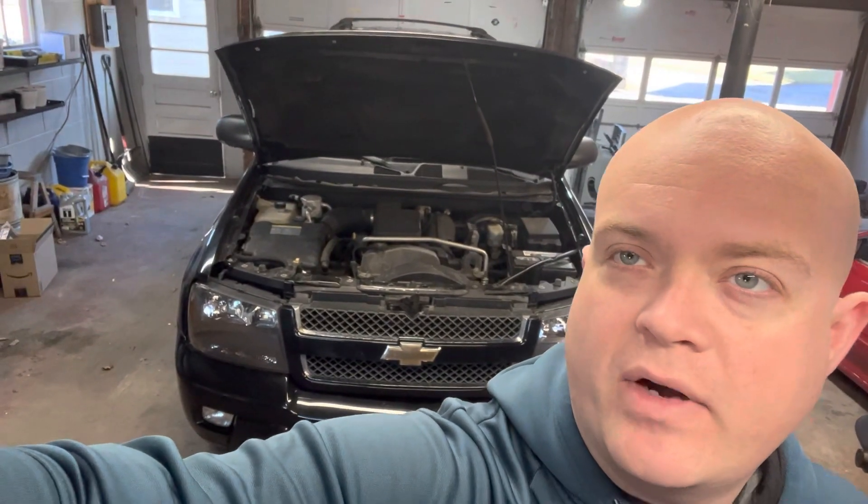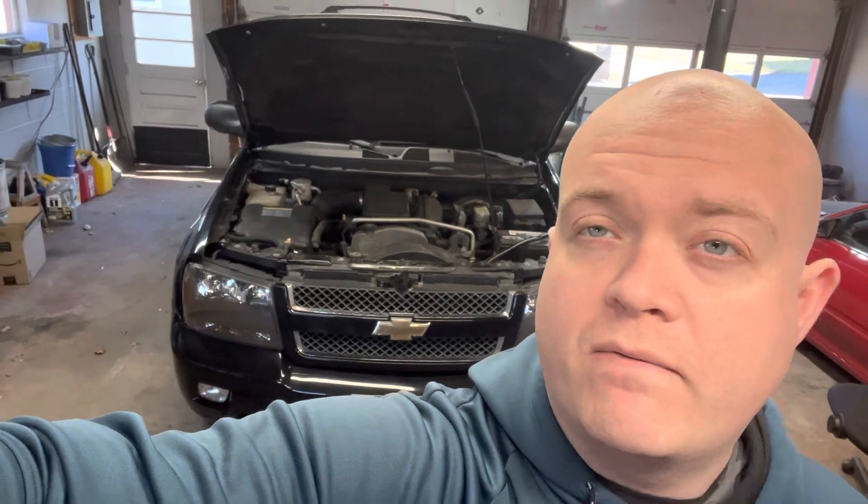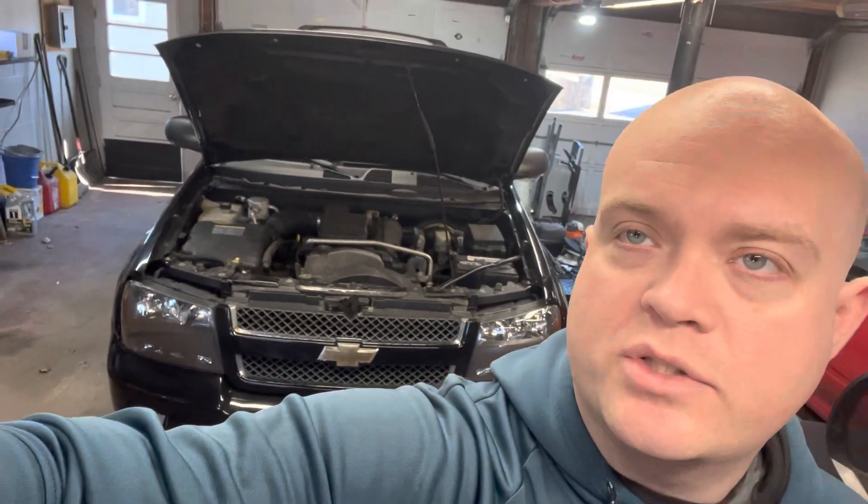Today we're doing things just a little bit different. If you can see behind me, this is the Everyday Daily Beater. It's a 2006 Chevy Trailblazer with the 4.2 liter in it — it's a straight six. It takes seven quarts of oil and the oil weight is 5w30. I'll be crawling underneath in a minute and show you where the drain plug and the oil filter are. Both are underneath, like an older vehicle, so the oil filter is not going to be on top.